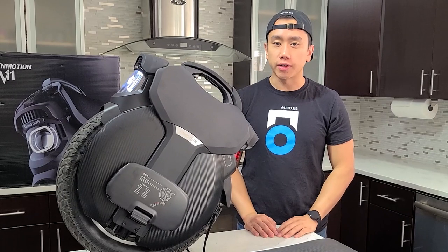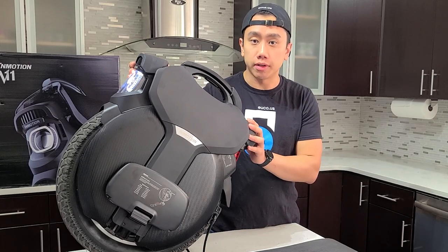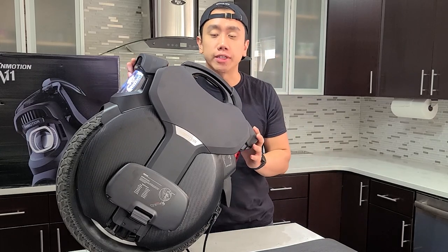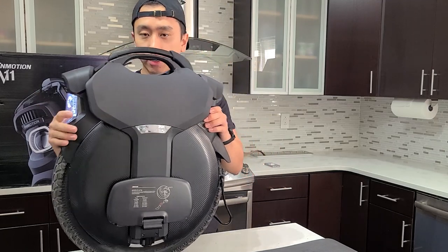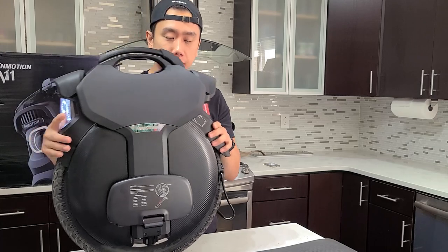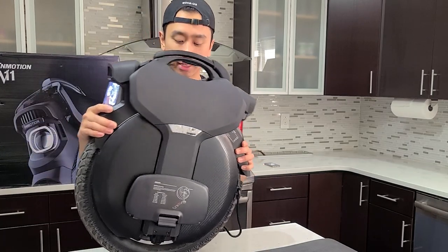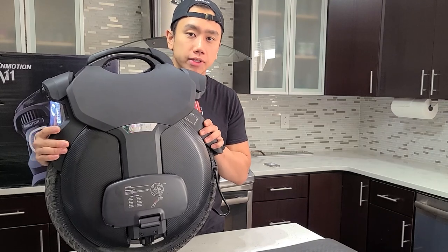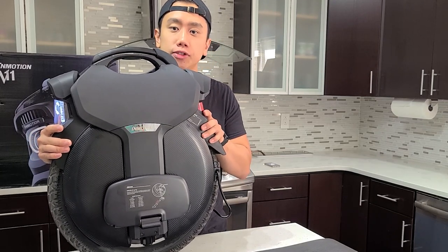Alright, let's get started on setting up the wheel. The V11 will come shipped in a mode called transport mode. This prevents the wheel from inadvertently turning on and spinning during the shipment process. As you can see, it's currently in transport mode and even though the wheel is on, it's not self-balancing, so it'll be impossible for you to ride. To get it out of transport mode you'll need to download the InMotion app and connect to the wheel to deactivate the transport mode.